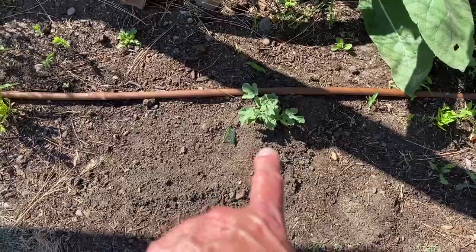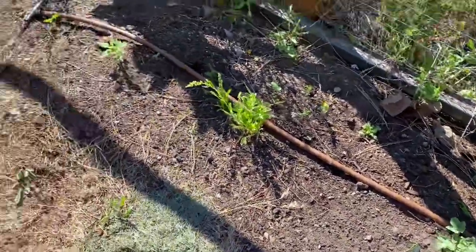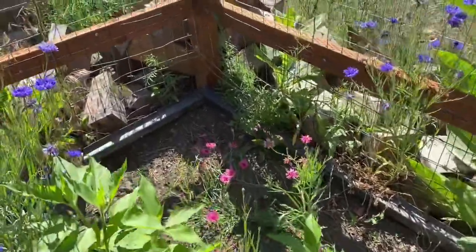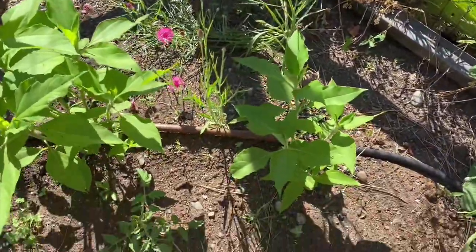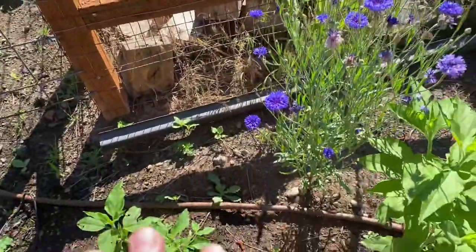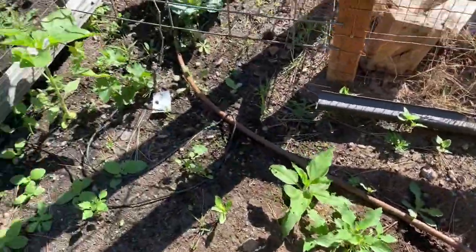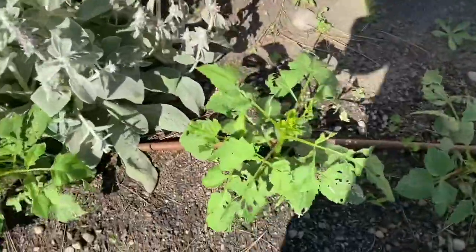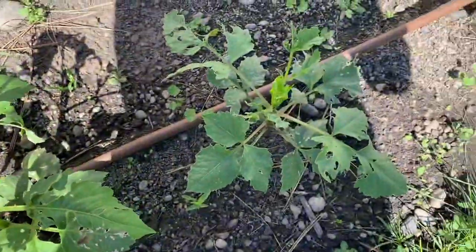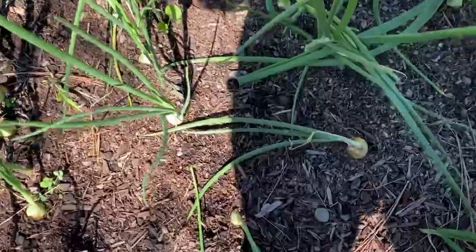I planted an icebox watermelon - we'll see how that grows. It needs a lot of space so I'm just going to let it grow out this way. Over here I have some wildflowers, bachelor buttons growing, and I planted zinnias but there's also some other type of flower coming up that I'm excited about. Last year I had so many zinnias but the ones I bought this year didn't sprout very well. I'm having a terrible time with my dahlias because they're being eaten alive by something - this one is really damaged. I have onions growing here too.